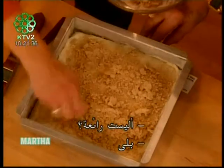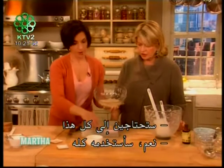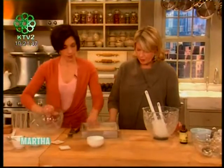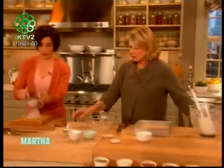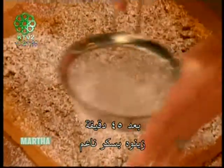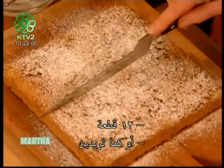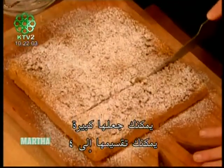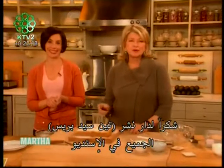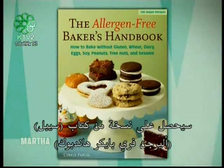Let's sprinkle this on top, and then we're going to bake it at 325 degrees for about 45 minutes. That makes a nice crumb — isn't it lovely? And here it is — the finished product. After 45 minutes, sift a little powdered sugar on top and cut into 12 pieces. There you have it — allergen-free, gluten-free. Thanks to Ten Speed Press, everyone in our studio audience is taking home a copy of Cybele's book, The Allergen-Free Baker's Handbook.